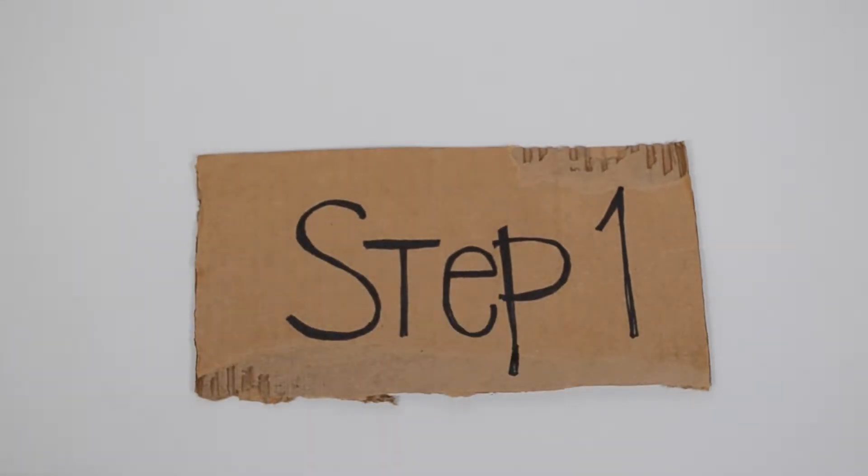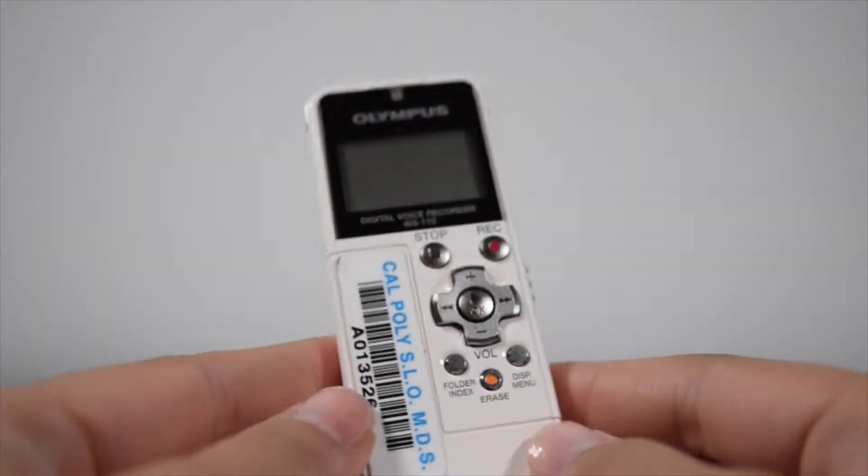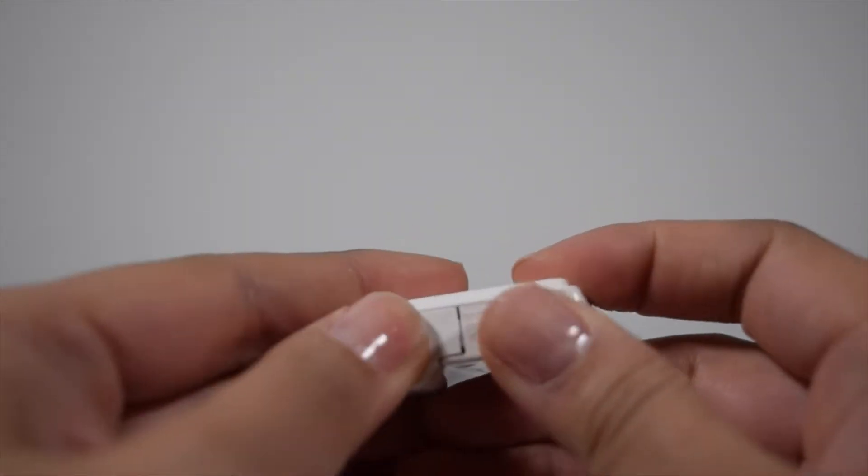Step 1: Getting to know your device. If you look at the bottom of the recorder, you'll notice a little panel. This houses the battery.